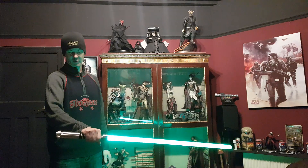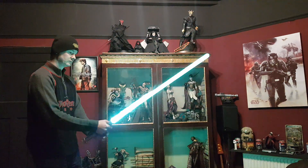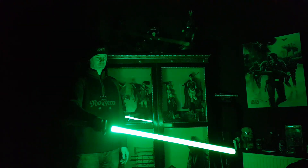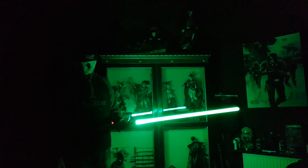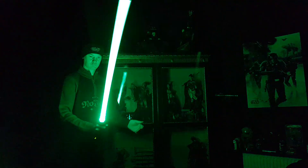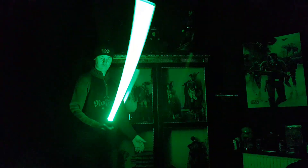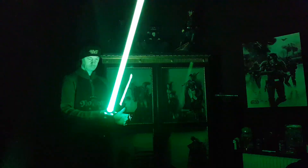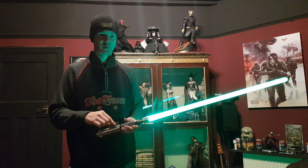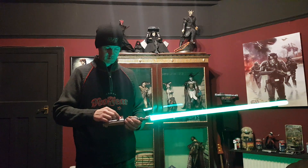I believe this is the hero sound font that it's on at the moment — yeah, it's a hero sound font. All the other sound fonts are stock ones apart from the hero sound font. I do believe he wants me to put another Luke sound font on it; I just haven't got around to doing that yet.